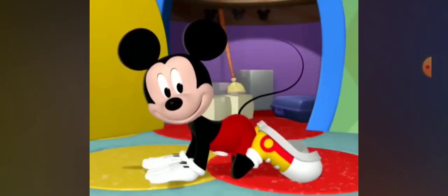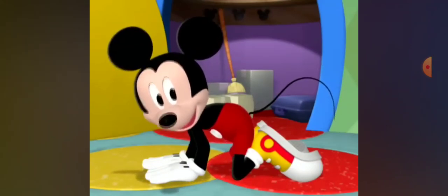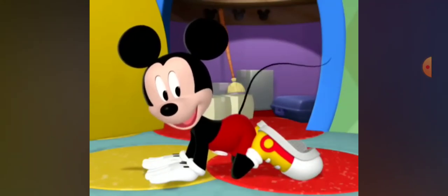Now pretend you're a cat and lift up your back. Lift, lift, lift. All right. Now let's crawl like a cat.